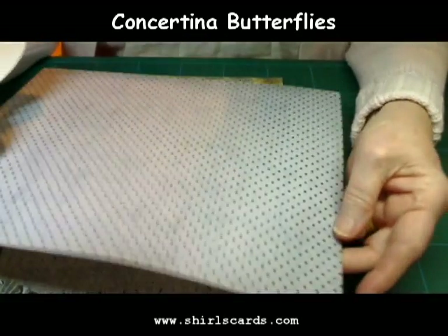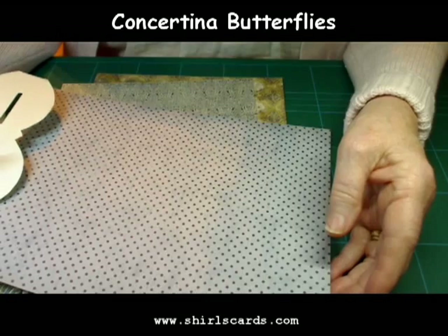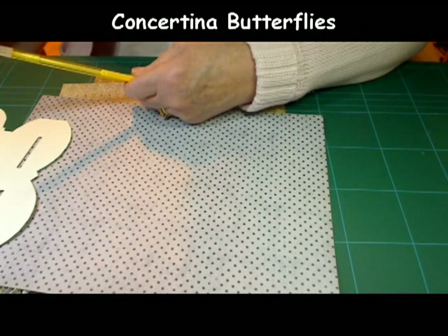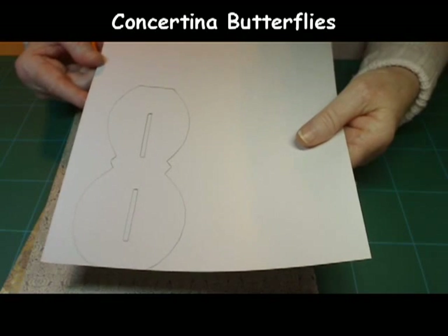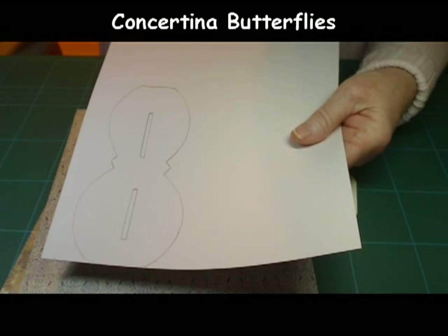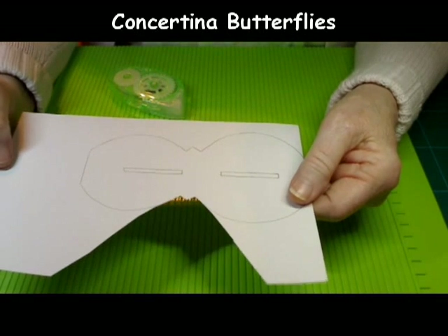The next thing you'll do is decide on what paper you want to make your butterfly. I like this one — this was quite a thick one, but I found that you can even do a very flimsy copy paper and they work really well. On the wrong side of the paper I've drawn around the template.